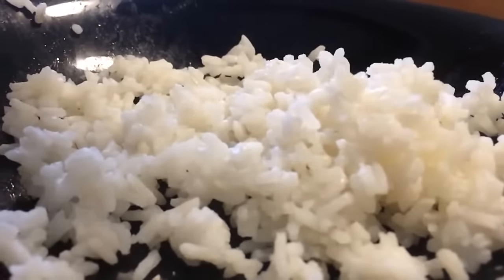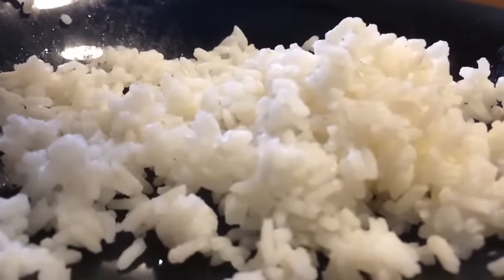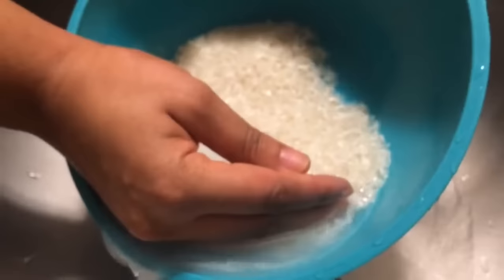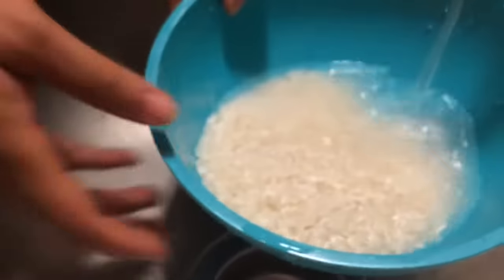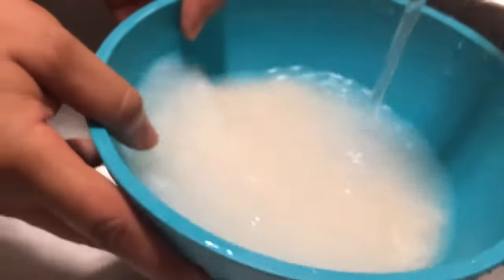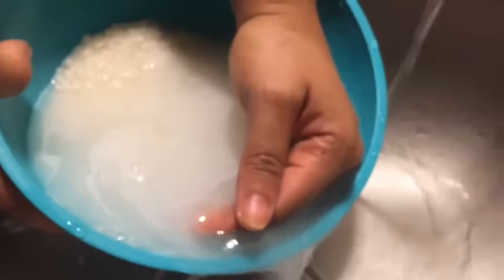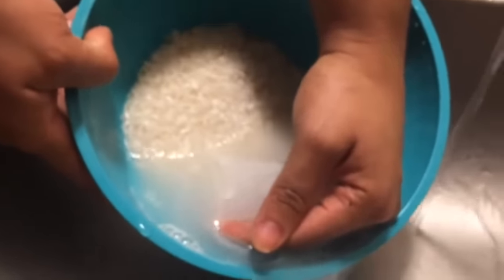Hey guys, how you doing today? This is Jackie Cooks. Today I'm going to be showing you how to make the perfect white rice — fluffy and full of so much flavor. We're going to start off by rinsing our rice about four or five times with cold or hot water, whatever you prefer. This is so that the rice will not be starchy, sticky, or stuck together. I like my rice loose, fluffy, and full of flavor.